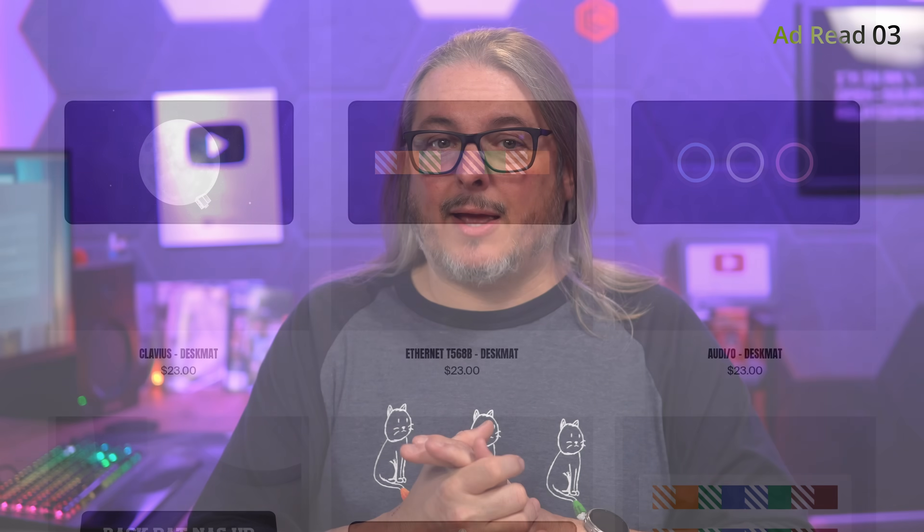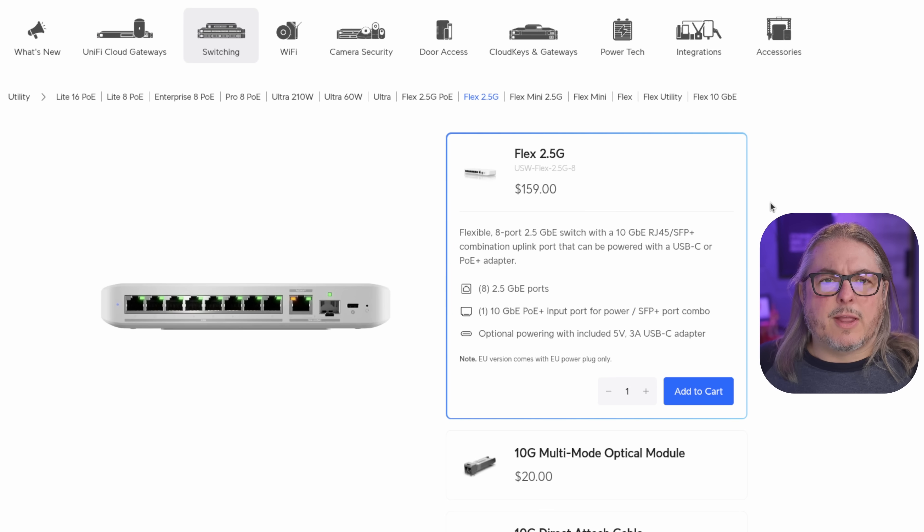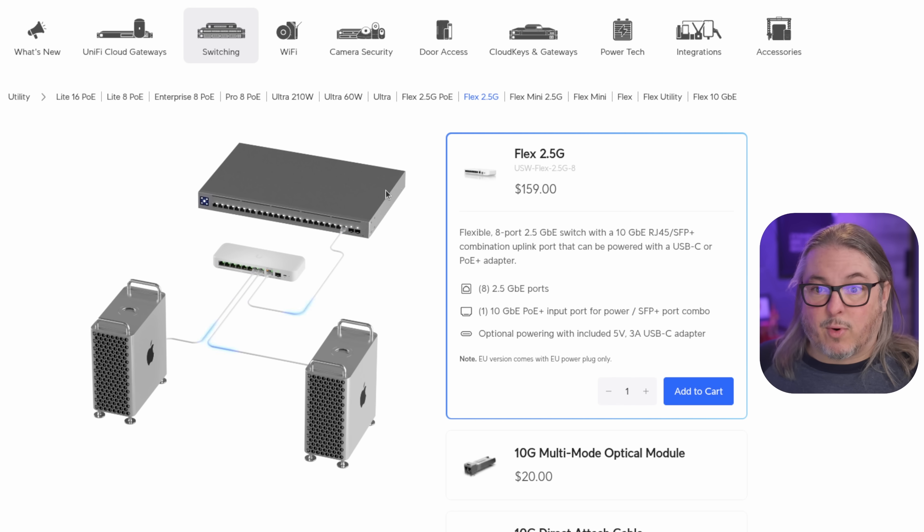With the ad read out of the way, let's get back to the content. There are a couple of variations of the Flex 2.5G. We have the $159 version — US pricing — which has eight ports of 2.5 gig and one 10 gig RJ45 combo port with an SFP+. That's either/or, not both ports simultaneously. You can use the SFP+ or the 10 gig RJ45, but not both at the same time. This can be powered via a 5V 3A USB-C and has no PoE out, only PoE in to power it over the RJ45 10 gig port.